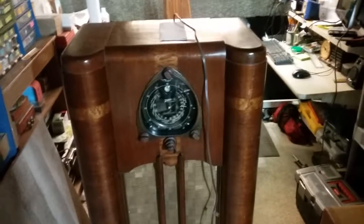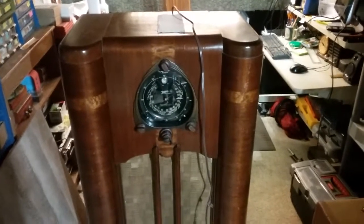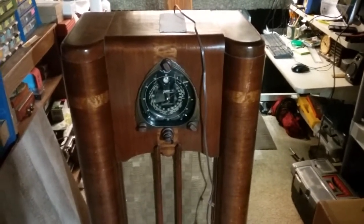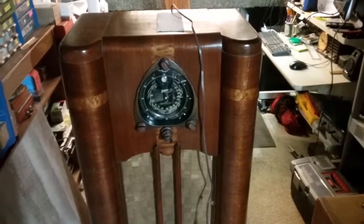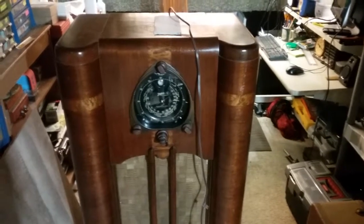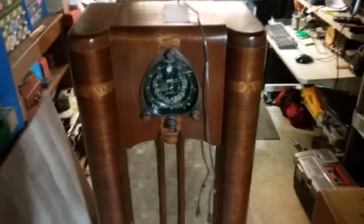Whoever replaced the transformer back then put in a transformer that was lower voltage - actually higher voltage - and that's why we definitely had to do something about that issue. Most likely that's when they put in all brand new IF cans, two years after Pearl Harbor. The cans were marked exactly two years to the day of the Pearl Harbor attack. I thought that was just an amazing piece of history about the radio.